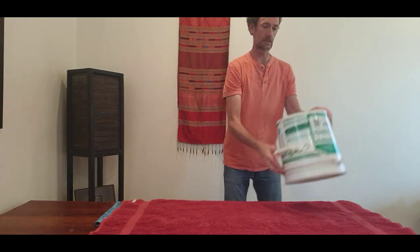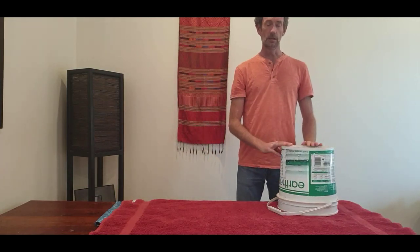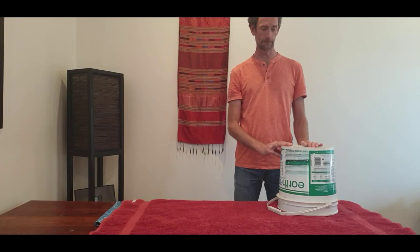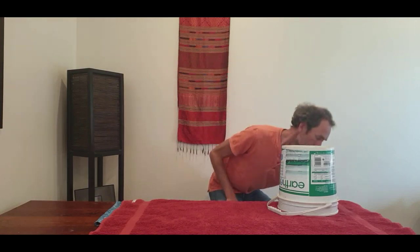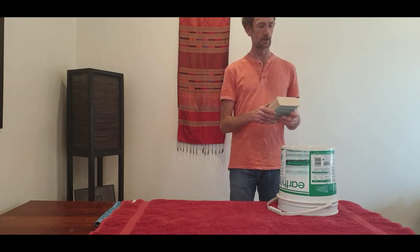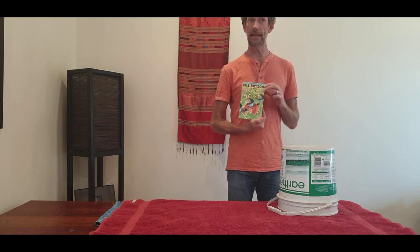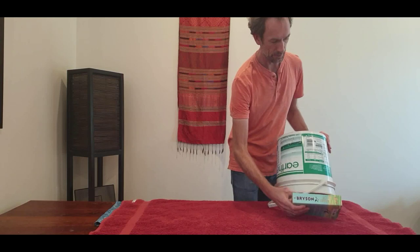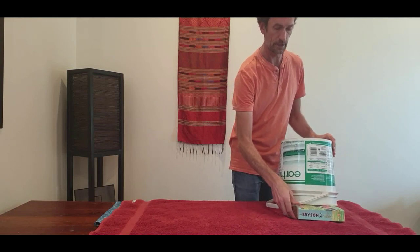Welcome to my lockdown rhythm studio where we're going to look at some rhythms today. What I've done is I've got a bucket. If you want to pause the video and go grab yourself a bucket, we'll get started. I've also found that if you take a book and put it underneath your bucket, you'll get a bit more sound out of it. I've got Bill Bryson's 'At Home' — I thought that was quite appropriate. I'll pop that right underneath the bucket here so we get a bit more sound.